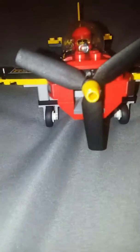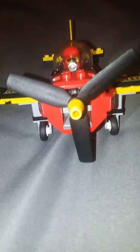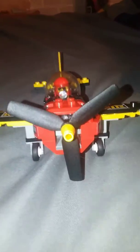Hi and welcome to our review on the race plane Lego set 60144, and now on to the minifigs.